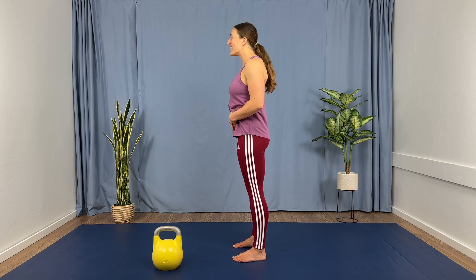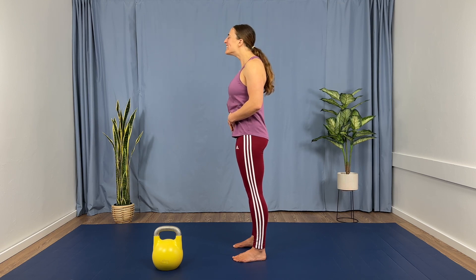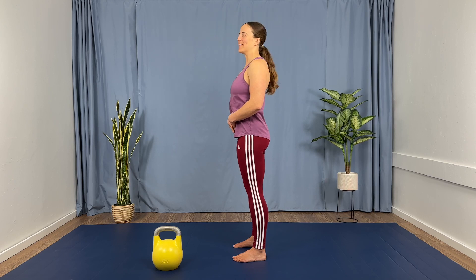We're going to do this five times. That's two, three, four, and five.